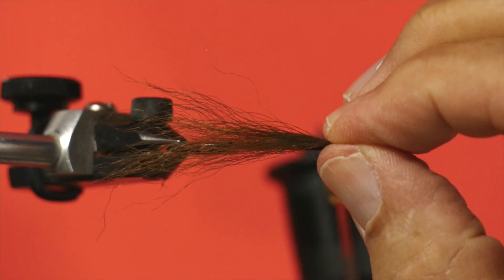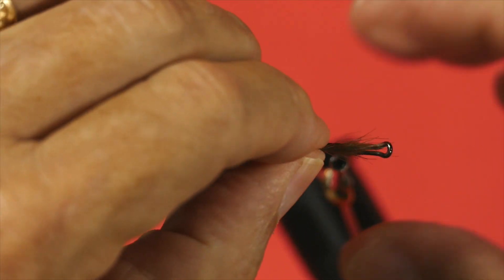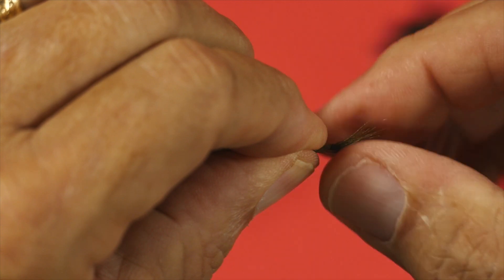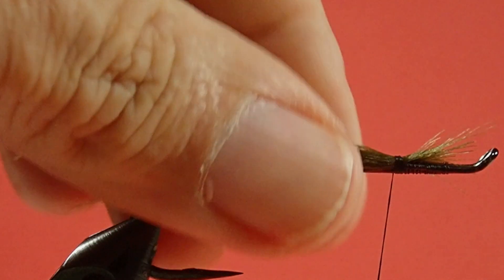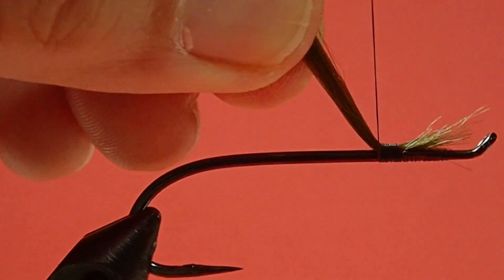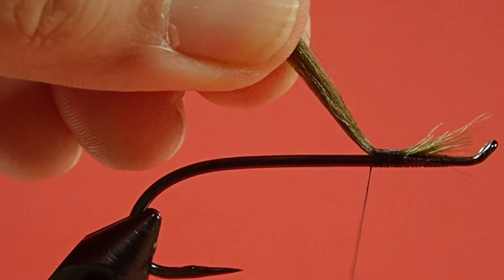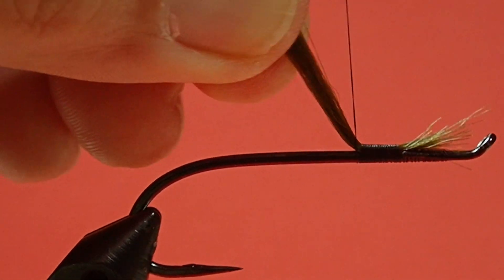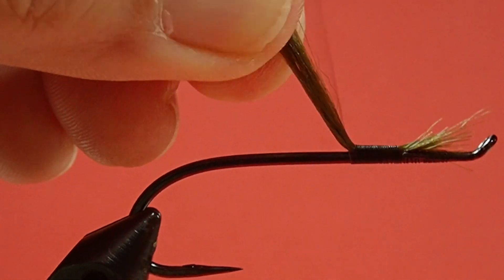Just like I do with bucktail, I will strip off the short bits and clean it up over the garbage can. We size it and tie it in — make sure it's on top. Now I'm going to lift this up as I turn the thread, and what happens is the thread skids down and stacks up. This will give me a very nice smooth body, which is what I want when I'm putting in my mylar.